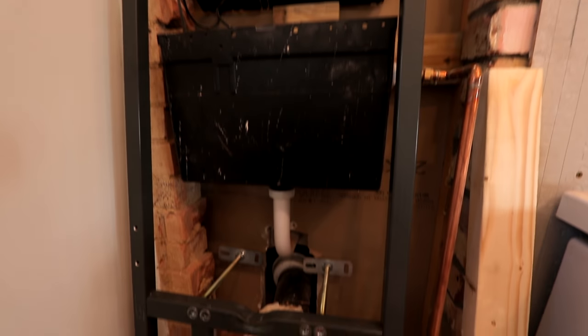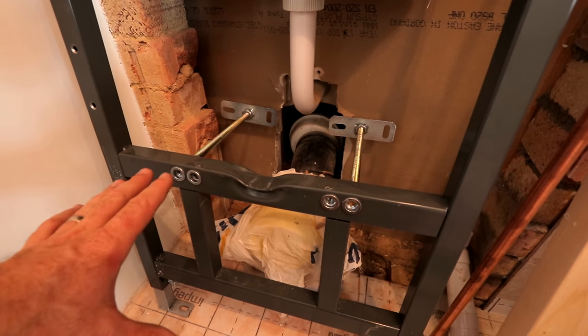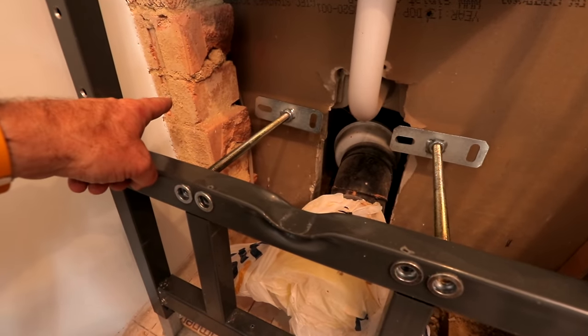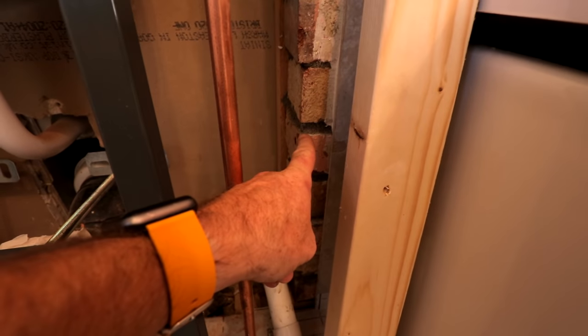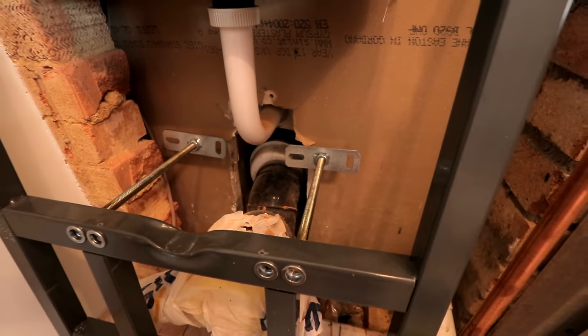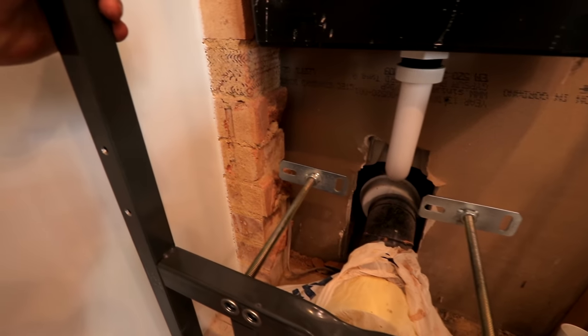Right then guys, here we are, all going very well. What we need to do here is I need to put a baton of wood across the back of these, meeting that brick there over to this brick face here. The reason for that is that these brackets at the back here, when we've actually installed our frame, are gonna have to have something to clip to.